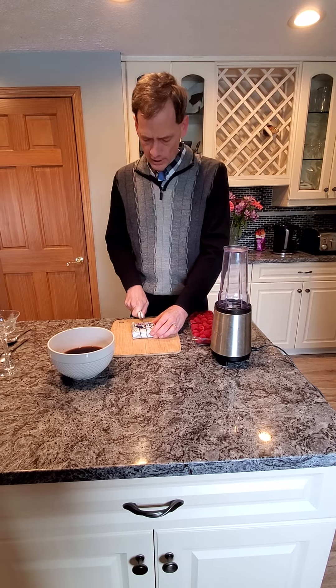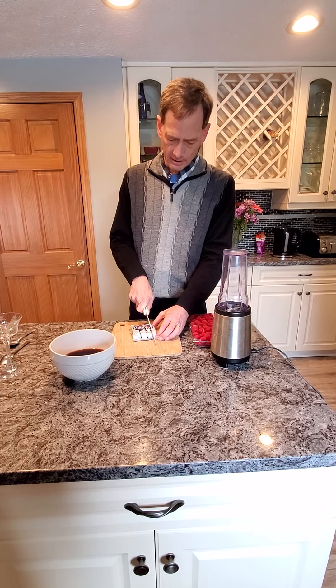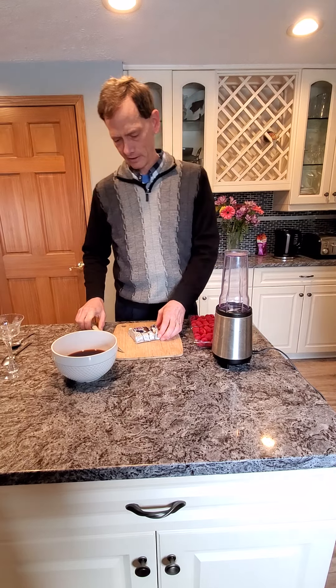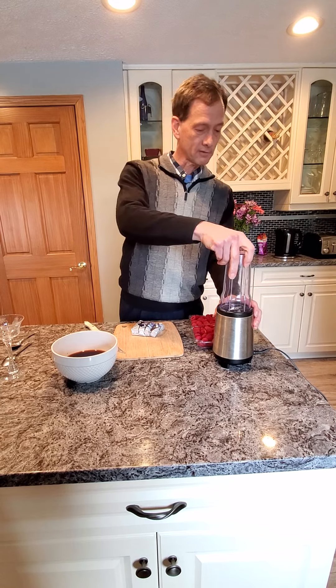I used to do this when my four daughters were young. I would give them each a half of a Klondike bar and they sort of rue the day that I did that, because the good part is that now that they get full Klondike bars they really appreciate them. At least that's what I say.